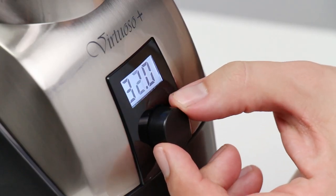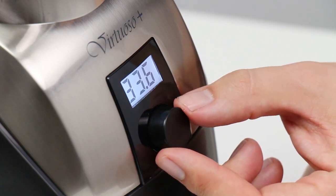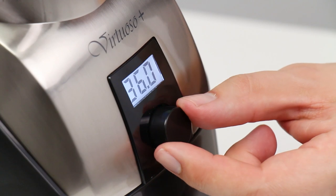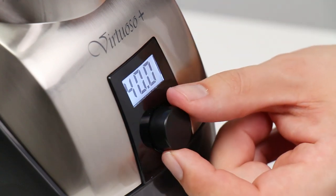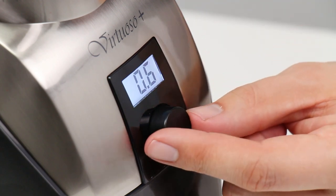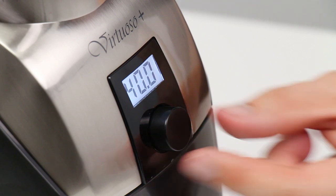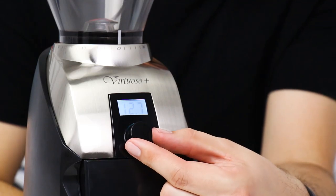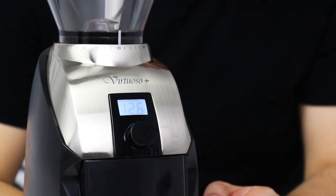Adjust your timer preset by twisting the knob: turn right to add full seconds, turn left to remove tenths of a second. The Virtuoso Plus has a max runtime of 40 seconds. If you turn the knob past this number, it will reset to one, which makes it convenient to change from a high to a low dose. Turning backward past zero has the same effect. Once you've selected the precise amount of time you want to grind, the Virtuoso Plus will remember your dose going forward.